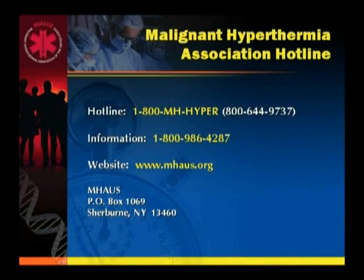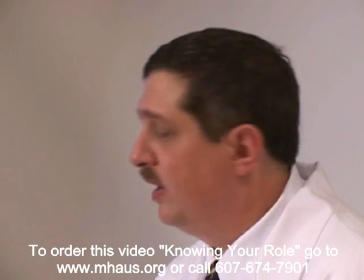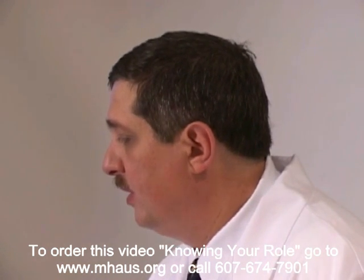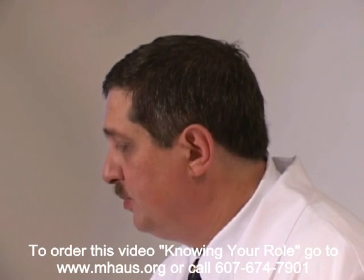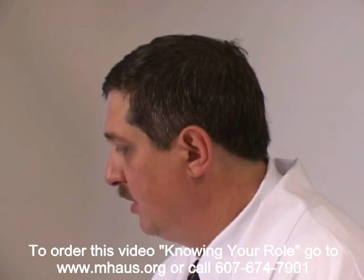I always carry this phone number with me. It's the hotline number for the Malignant Hyperthermia Association, and they have a malignant hyperthermia expert that carries this beeper 24 hours a day — it's a whole series of individuals obviously. In the midst of a possible MH episode you should call this number and get immediate access, right in the operating room within a few minutes, to an expert on malignant hyperthermia who will help guide your diagnosis and therapy.